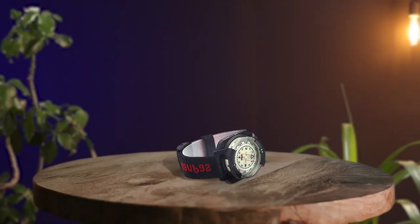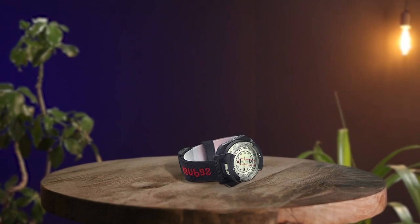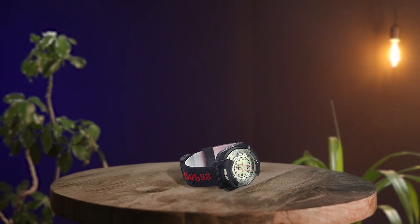The CANPASS diving sighting wrist compass is a fantastic addition to any diver's gear. Its colorful design with black and red straps make it fashionable, and its luminous display and aiming window makes it very easy to use. The compass is shockproof and waterproof, making it durable for use underwater up to 60 meters. The pointer is stable in most environments, and it can never become magnetized.